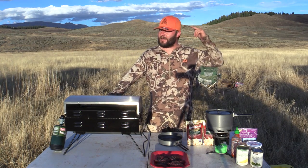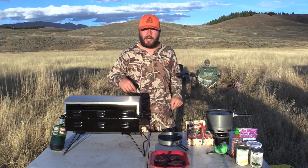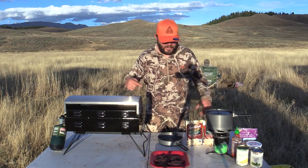Alright guys, we're gonna do something today that I am very passionate about — it is cooking outdoors. But it's also cooking something that I love, and what I call them are potato bowls. This one is called the Sunday dinner potato bowl. Basically what it is, is just slop.